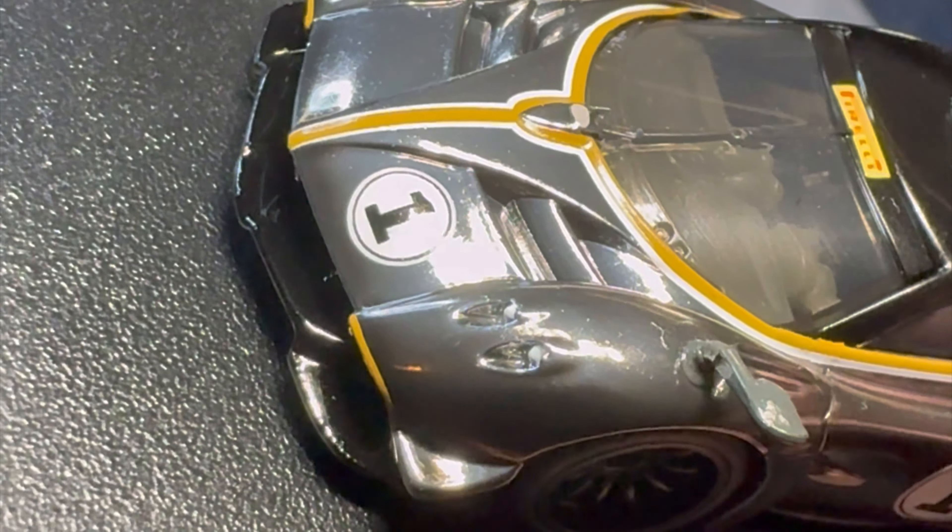The engine bay could be a little more detailed given how nicely the rest of the car is done, but it's not terrible. All in all, Mattel did a really good job with this casting. Glad I grabbed a couple — it's a first-time casting, interesting to see where they go with it. The engine cover locks via posts that slide into inlets on the car — push it in, push it down, and it's locked. Crazy.